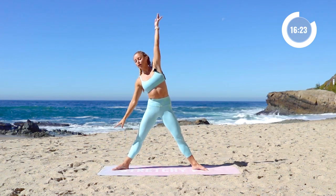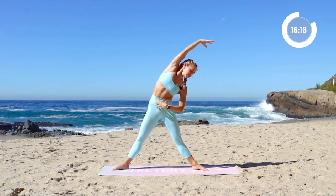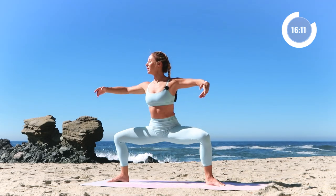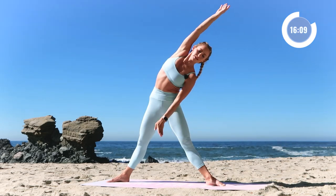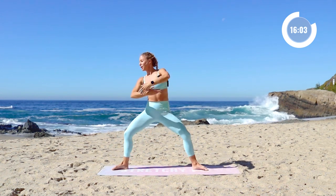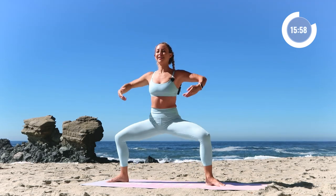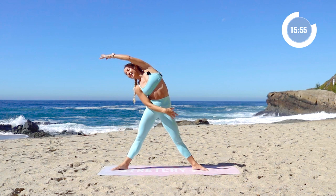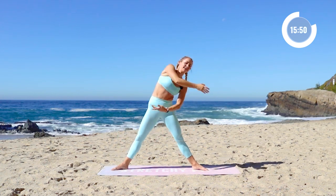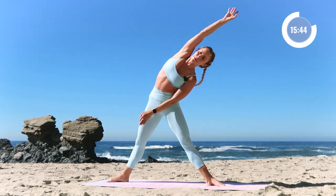Now we're going to take a nice side bend over. Plié, plié, side stretch — hold on to the core right here. Plié, plié. Reach and out. Nice gentle movements through the body, making it smooth like you're moving through water, like the water behind me. I've got a beautiful ocean view for you guys here — I know you love it, I do too. Nothing better than starting your day with the beautiful ocean right here. Two more, and up, plié, and up.